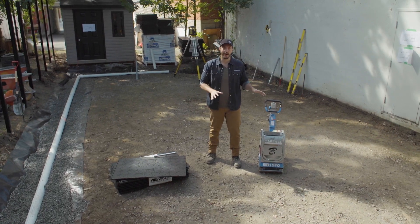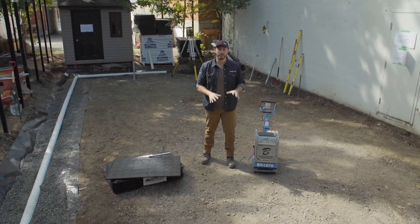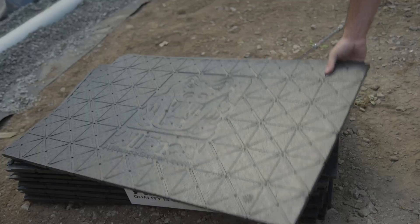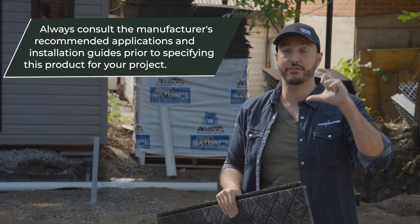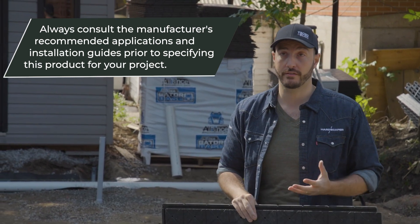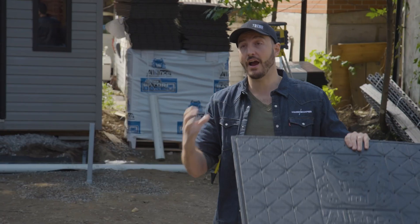We're in a very established neighborhood — the subgrade hasn't been disturbed for decades and we have tight access. This is a perfect project for synthetic base. We're using Gator Base because at three-quarters of an inch thick it represents the equivalent of six inches of base material. It has a great insulating factor, which is very practical in this freeze-thaw susceptible climate, and a proprietary tongue-and-groove system that ties the panels together.